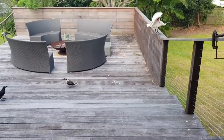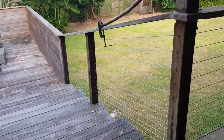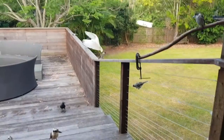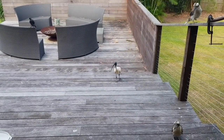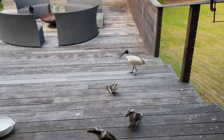Have you guys seen the ibis before? That big one - it's got a very long beak. Come on, back up here ibis, say hello to everybody in YouTube land. It's a funny looking thing. Oh there's the baby kookaburra there!